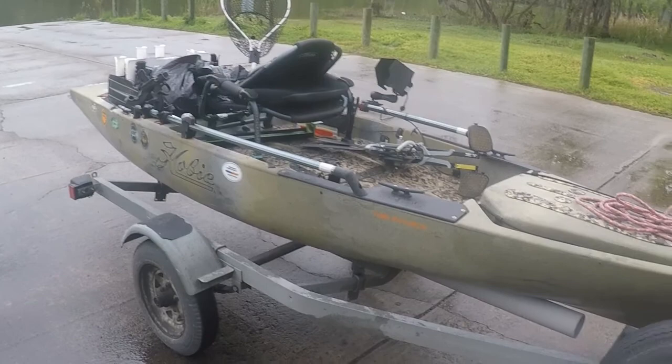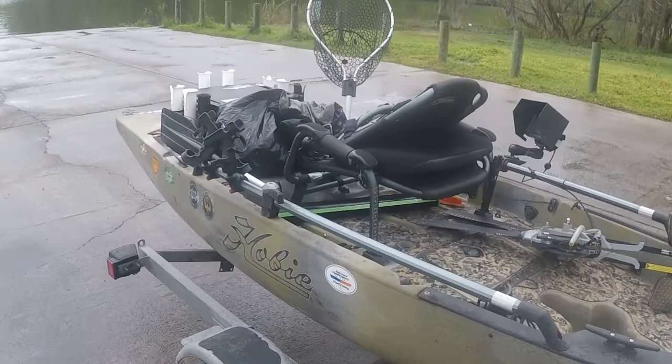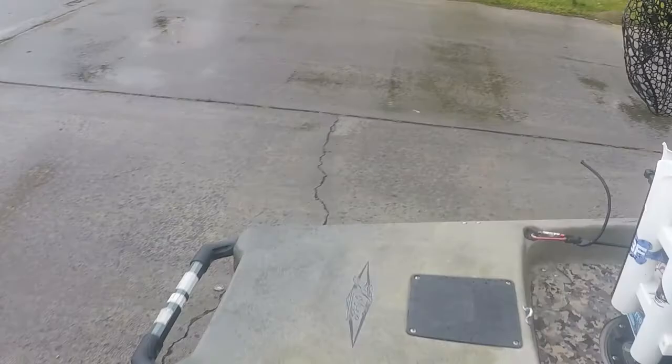This is my setup. It's a 2016 Hobie Pro Angler 14. I've been using it for over a year and I will explain later on, but I would like to show you my setup for those that are interested in how people set up their kayaks for fishing.